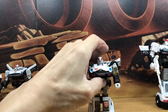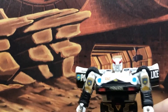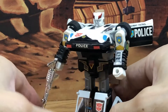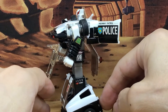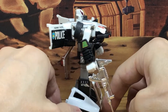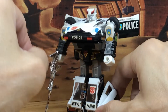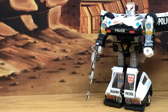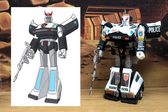Starting off first with the original Generation 1 Prowl. Here's the original toy — you can see it has all the stickers. This looks really nice. This was one of my favorite G1 toys, but I was never able to get it. My first figure was Sideswipe, but this is really a nice figure. Let's compare this with the animation model, and you can see where they based the character design off of.